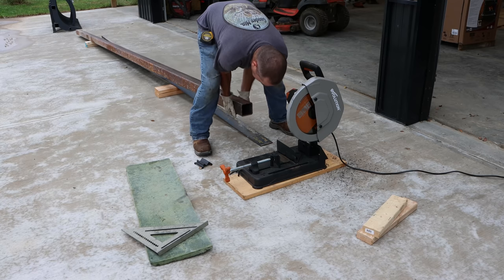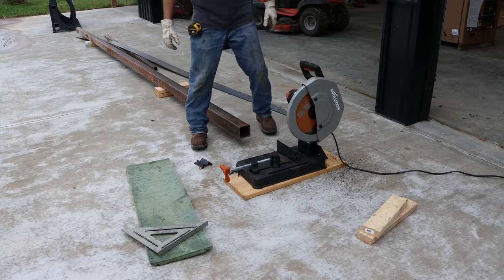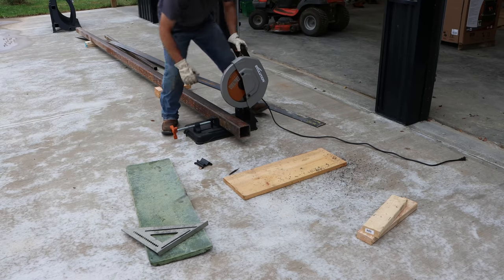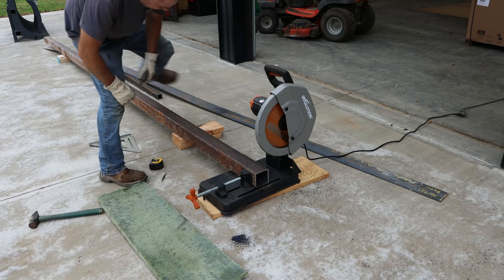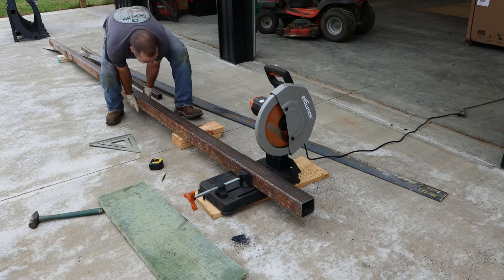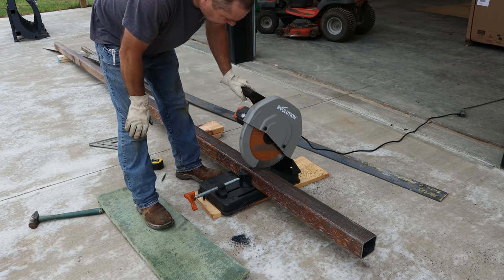Oh my God — whoa. I may need the tractor for that. That thing is heavy. I've got to figure out a way to cut this.